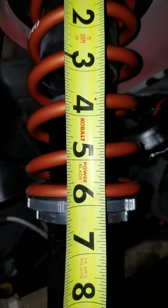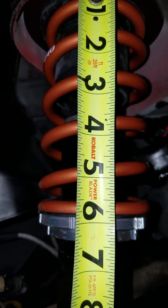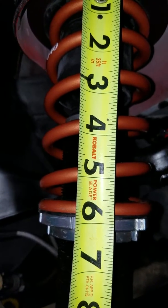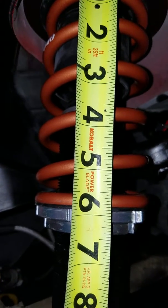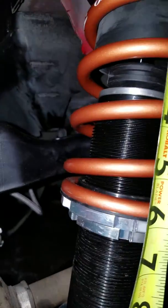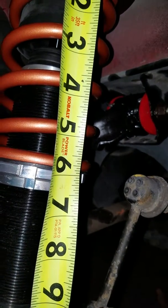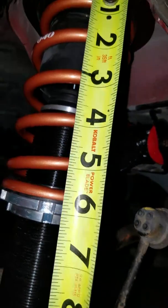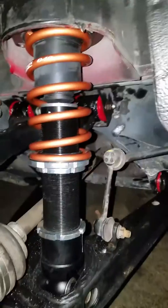I don't know how well you can see that, but it's got to be around 5 and — 8, 9, 10, 11, 12, 13 or 14 sixteenths. Well short of 6 inches there. Six inches with no preload on it, and it's well short of six inches the way it sits now. So let me know what you guys think I need to do.